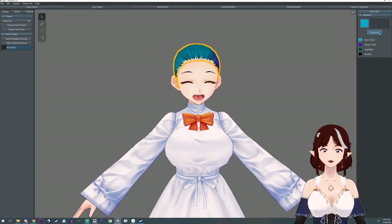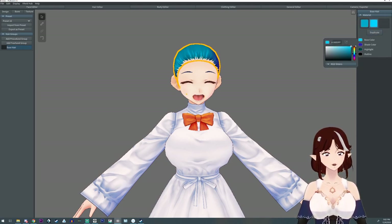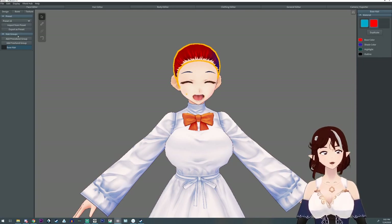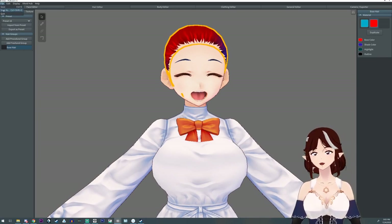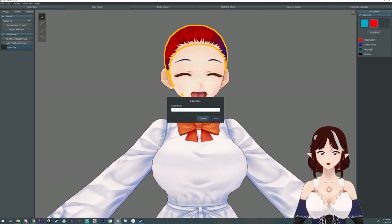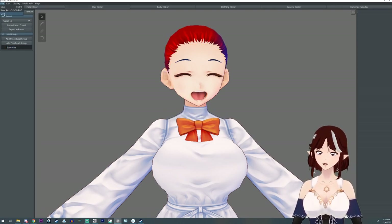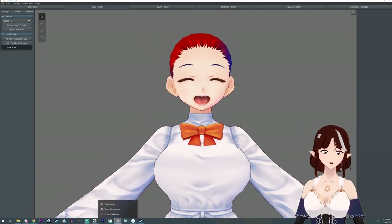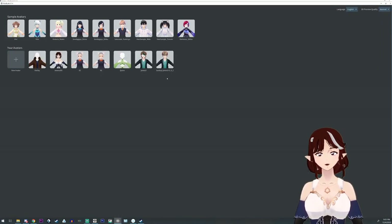Did you know you can make a new hair color or hair material by hitting duplicate? Then you can select the new one and change it, and now you have multiple hair materials. You cannot delete these though, because VRoid is not very efficient. Also, did you know you can save your file by going to file and save? That way you don't have to just export it and hope for the best. You cannot switch characters while VRoid is open — you have to close the program or open a new instance, but you can't jump between the two.